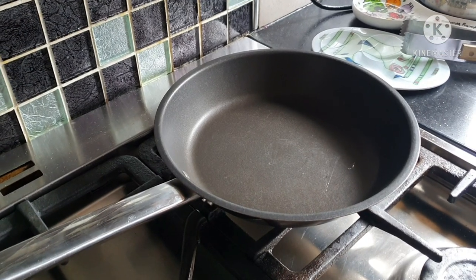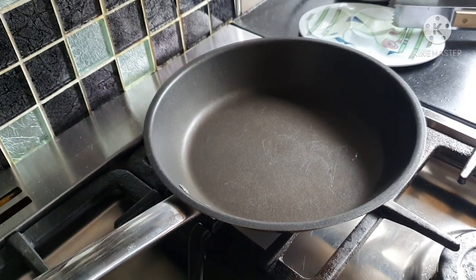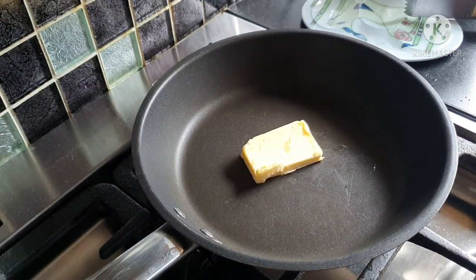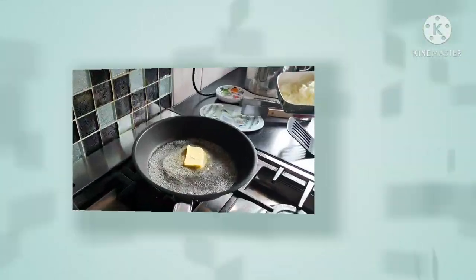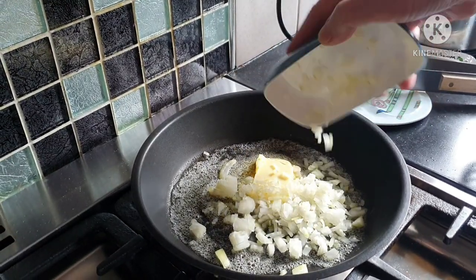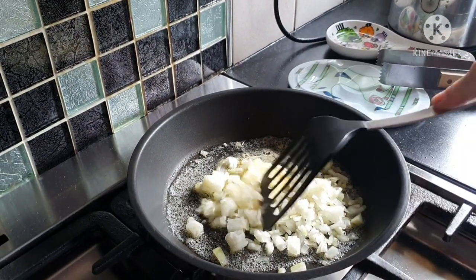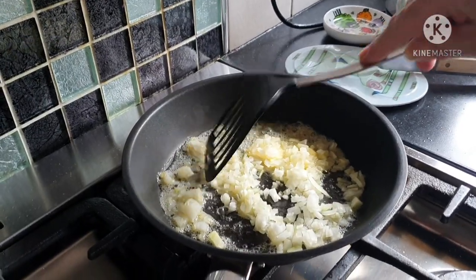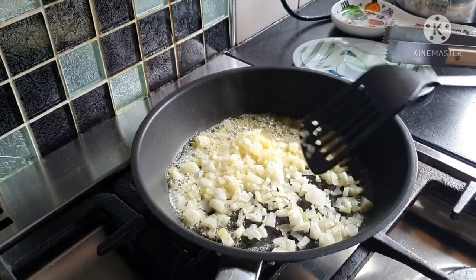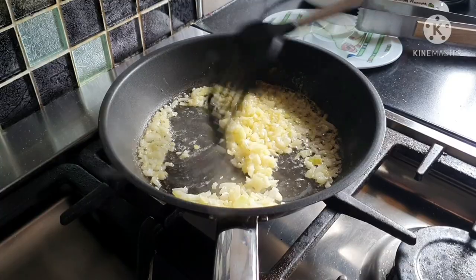In another frying pan, turn on some heat and put a knob — not a large knob — of butter into the pan. Once the butter starts to melt, add the chopped onions and stir around. It's always good to cook in butter because it gets slightly hotter than normal oil. The onions are now softened slightly in the butter.